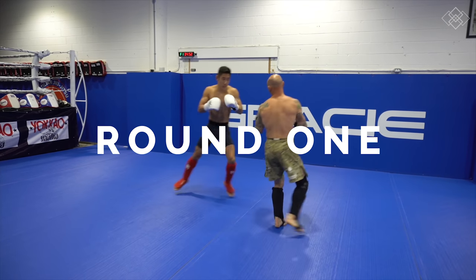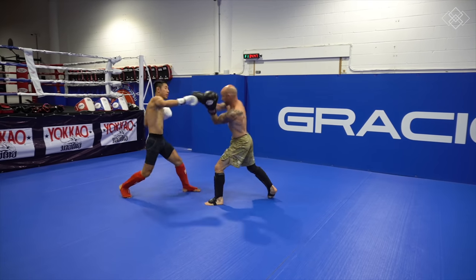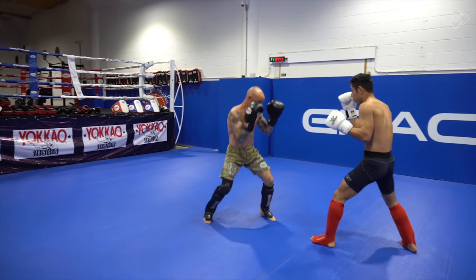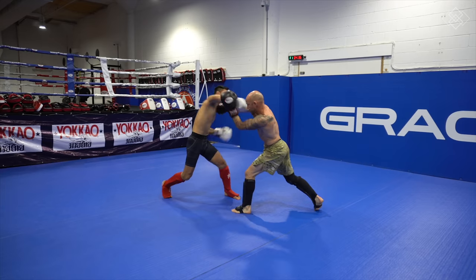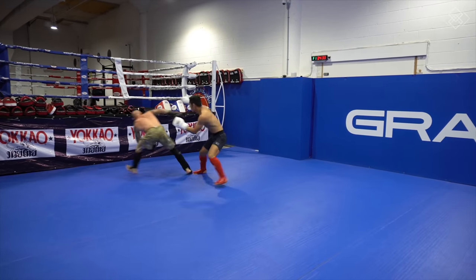As Randy mentioned in the intro, we have been training partners since 2007. Although Randy is made out of steel, hits like a truck, and has an endless gas tank, I really love sparring him because he knows how to control the strikes so that we never injure or hurt each other. But at the same time, he also spars with a high intensity and gives you the pressure and feeling of a real fight. We both understand that we are not sparring to beat each other up or to win, but we are sparring to help each other improve.